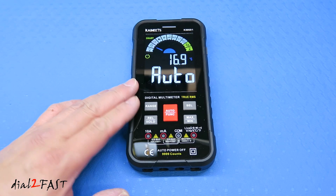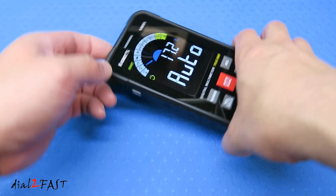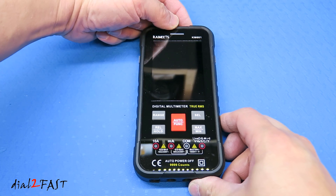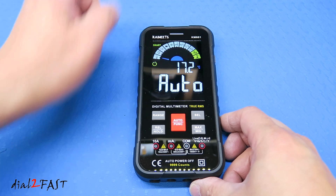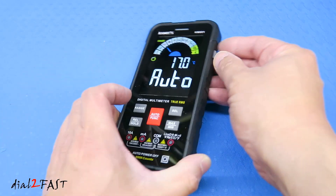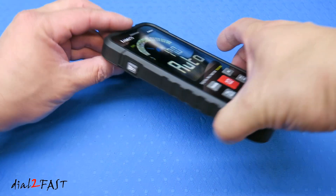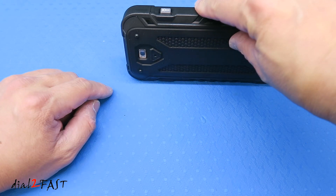This multimeter has auto power off — if you leave it on for 15 minutes it will turn off automatically. To turn on and off manually, press and hold the power button. When auto power off is on, you'll see a timer icon on the display. To disable it, press the APO button and the icon disappears; press again to turn it back on. On the left side there's a flashlight button: press it and the flashlight turns on, press again to turn it off.